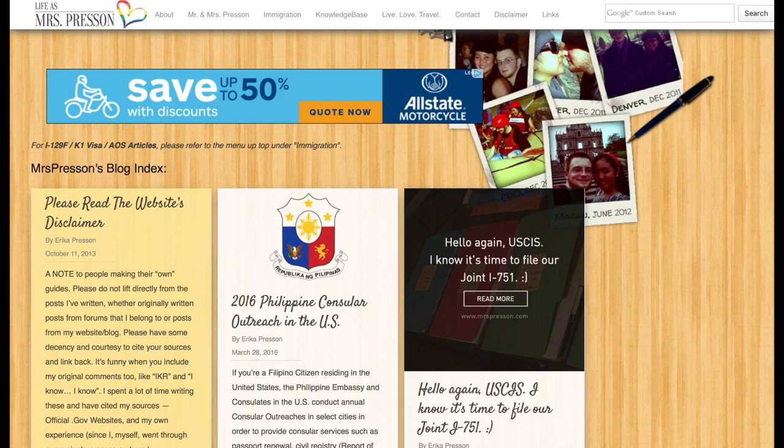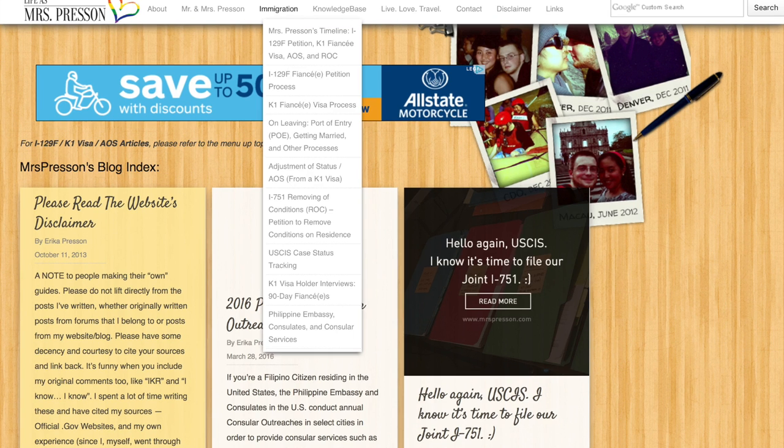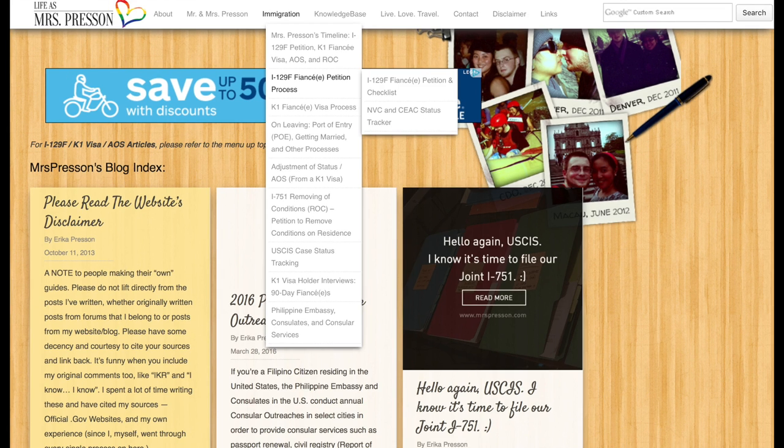If you look at the top of the screen, you'll see the third tab over is 'Immigration' — that's your most important tab. Hover over or click on it and you'll get a drop-down menu with multiple things including K-1 Fiancée Visa and I-129F, and all these menus have sub-menus. One thing I failed to mention is there's also AOS — Adjustment of Status — information in that same drop-down menu, so you'll find everything you need for that too.